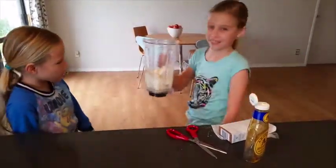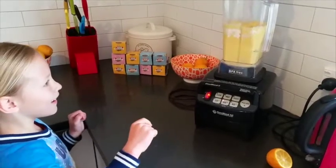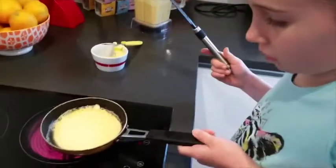Oh gosh, the egg is really bad. I gave two tablespoons of honey. Yum, yum, yum. Oh my gosh, those eggs are right here.